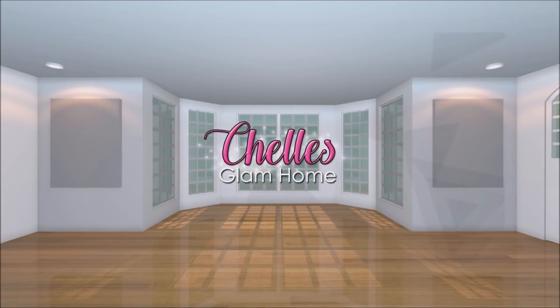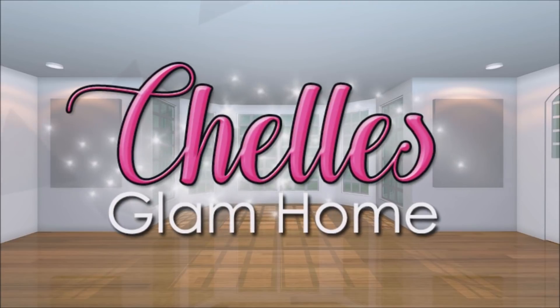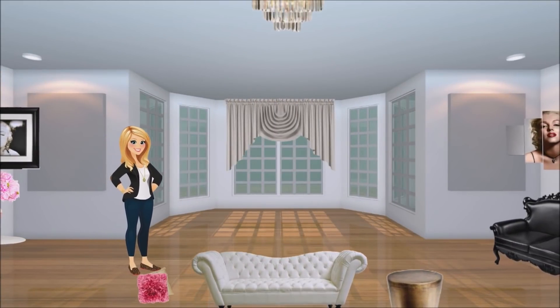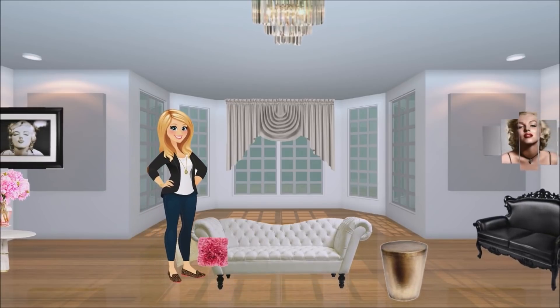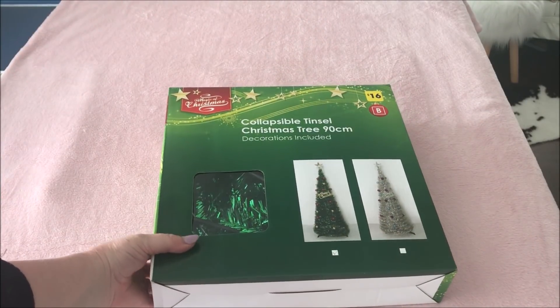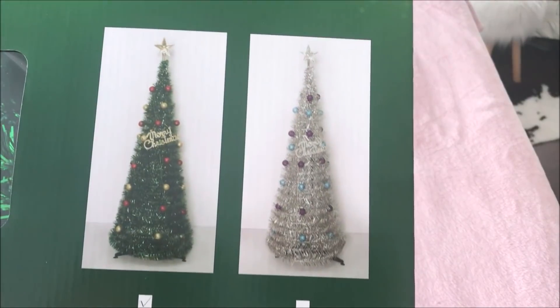Hi everyone, and welcome back to Shell's Glam Home. Today I'm excited to be participating in the Christmas DIY and Decor Challenge hosted by my sweet friend Christina over at the DIY Mummy. I hope you enjoy. Christina asked us to share some DIY decorating ideas for Christmas.